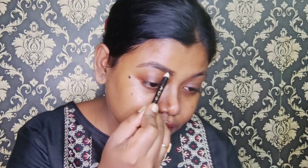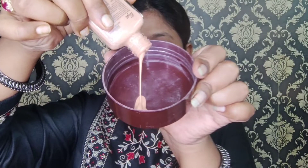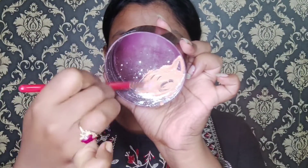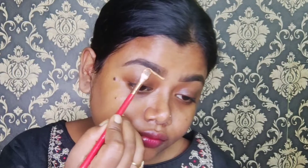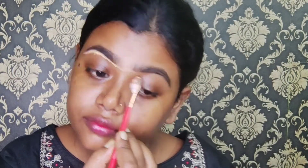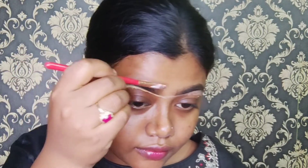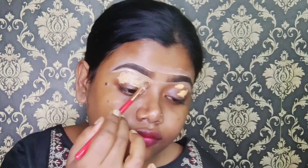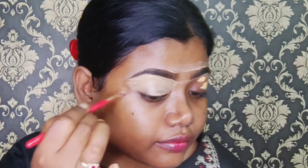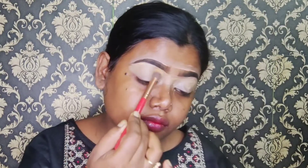I will comb the brows so that no harsh line remains. Then I am going to apply foundation and powder with a concealer. Since a proper concealer is not available for 50 rupees, I will clean the eye area from the top and upper lid with the same concealer. I will also use the concealer to prime the eyeshadow base and set it with a brush.